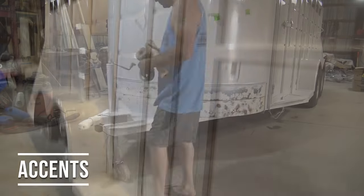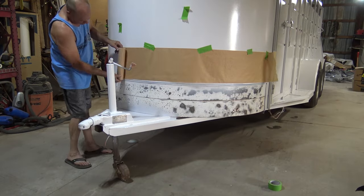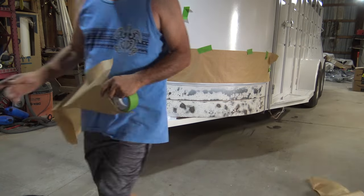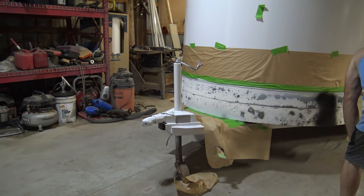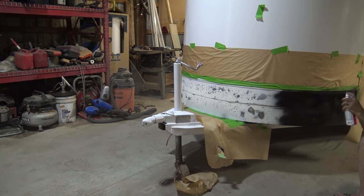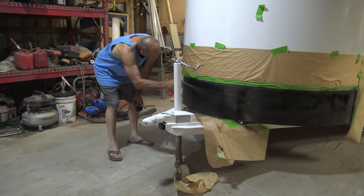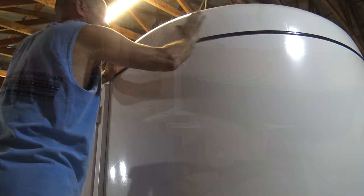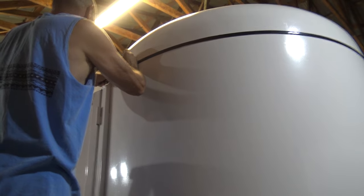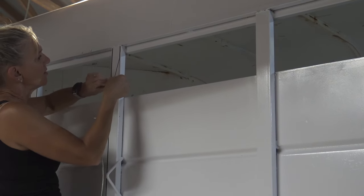To protect the front area — the rock chip zone — we put bed liner on it. Ross taped it off and sprayed it with Rust-Oleum bed liner to protect that area from rock chips. Then we applied a self-adhesive rubber trim that we ordered off Amazon, and used pin striping tape on all of the vertical bars.